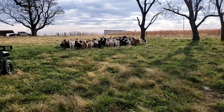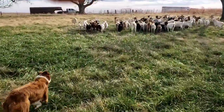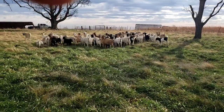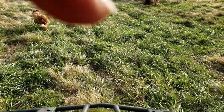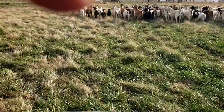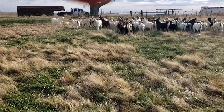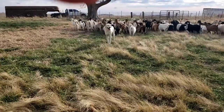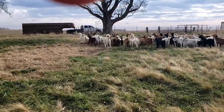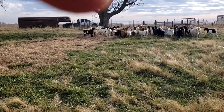They're heading the right way now. I'll let Autumn out — just to let them know we mean business. I don't need her to do anything right now, just to be here.